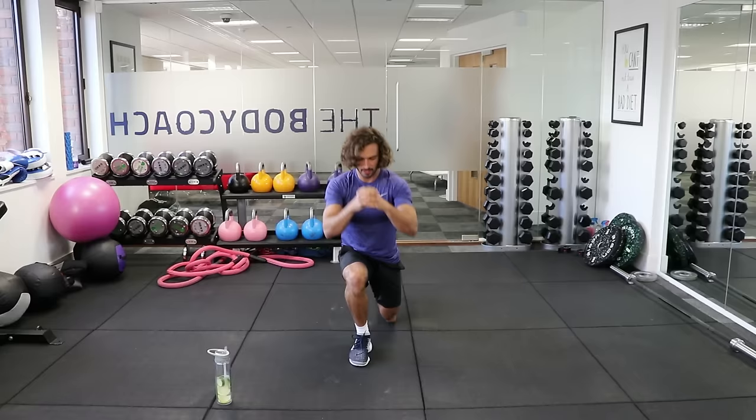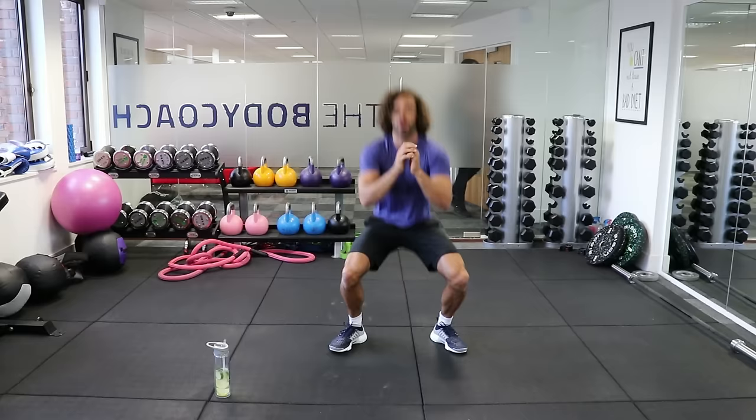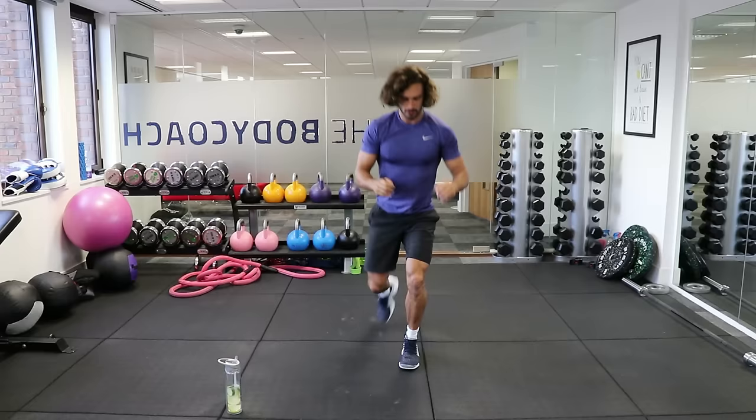Lunge, lunge, squat. Good. Lunge — it's a great little move this one, gets right into those legs and the glutes. Lunge, get down, squat. You'll really start to feel this in the legs now, you'll start burning up.